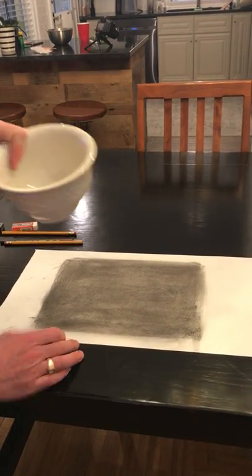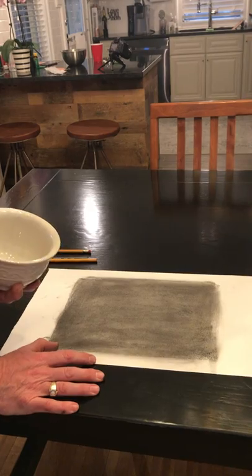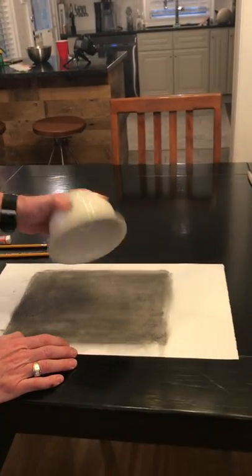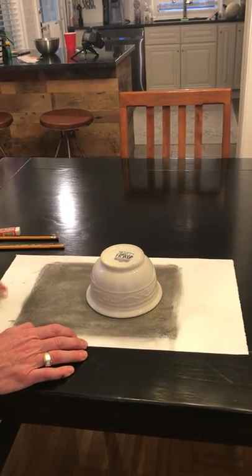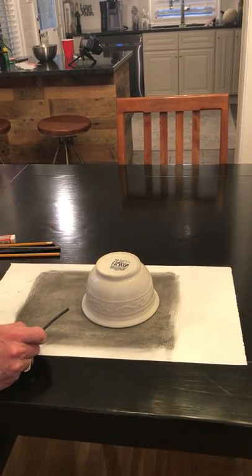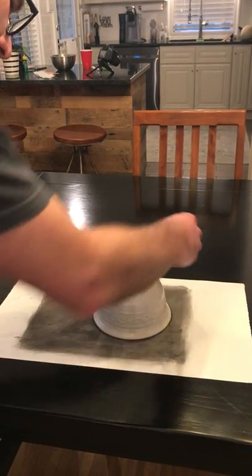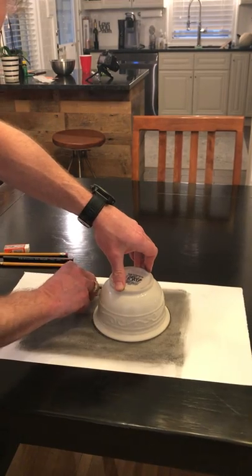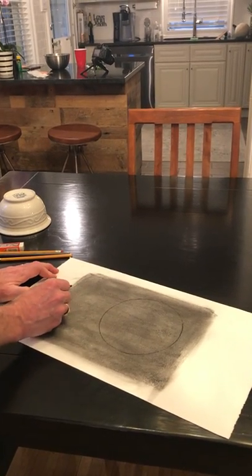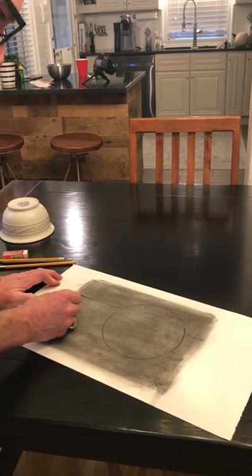I use an ordinary bowl — probably about 5 inches across — grab a bowl from your kitchen. You're going to trace that bowl down, and that's going to end up being your sphere. When you trace it, you might want to use your vine charcoal. Do not use pencil in this drawing because pencil and charcoal are not compatible. So I'm going to just lightly trace my bowl down here, just like that. And then in the back I'm going to add a horizon line — you can hold a straight edge or ruler up there to add a straight line.